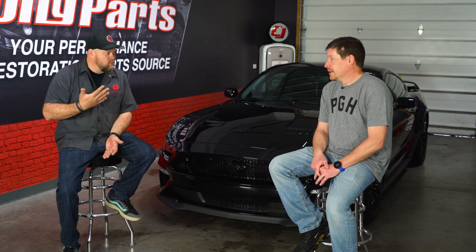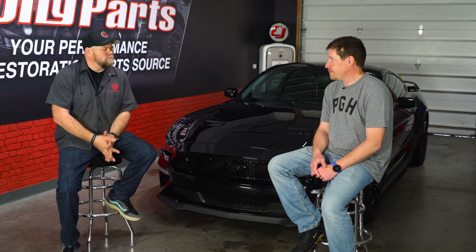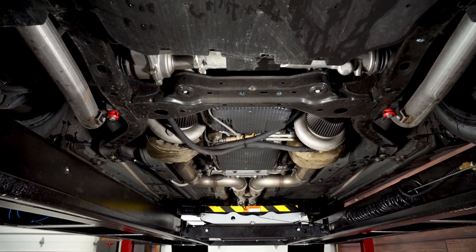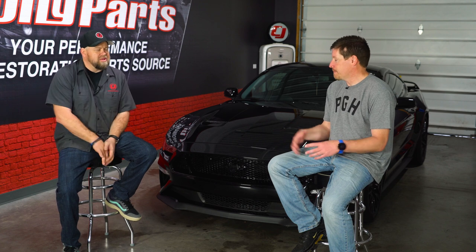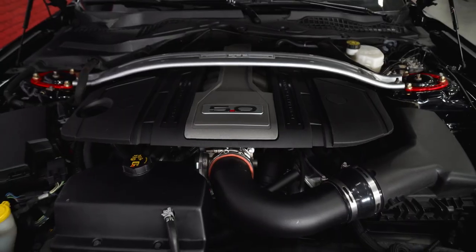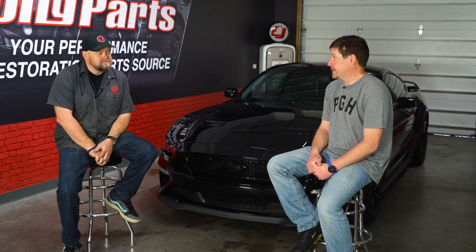Tell us a little bit about that sleeper kit for people who might not know what it is. Obviously the goal is the sleeper, but how does that kit work? Everything's underneath the car, so it all bolts in much easier than the top mount kit. My 2015, which we'll talk about, was a top mount kit - you pop the hood and the turbos are right there in the front, side by side. With these ones, they're underneath at the back of the motor, so you pop the hood and it looks bone stock. You don't see anything unless you know what you're looking for. Installation is super easy - we had it done in a day.